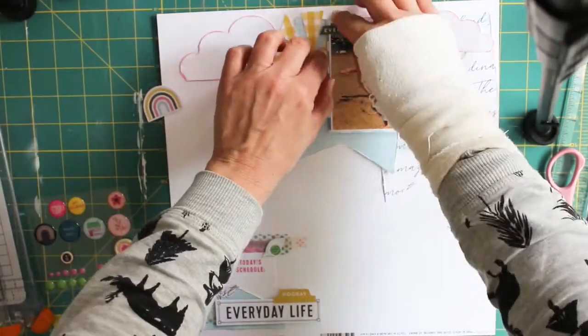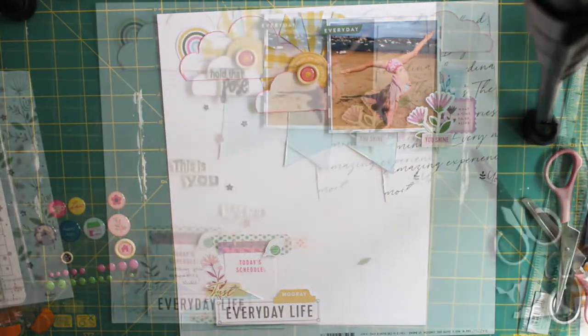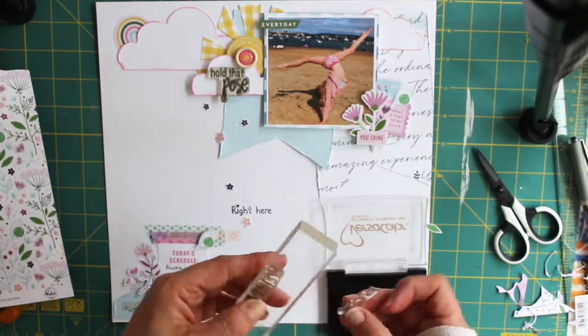So just sticking everything down and adding the finishing touches to my layout, I did add some stamping onto it just to try and link that top right and bottom left hand corner — I just felt there was a bit too much white space on the layout.